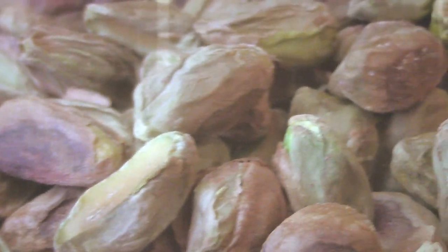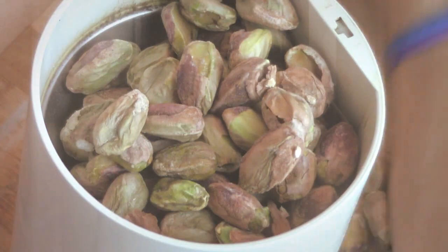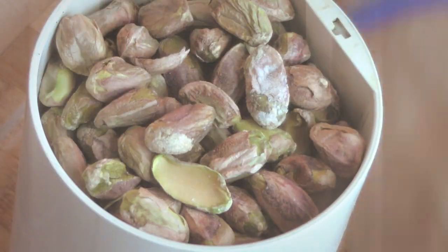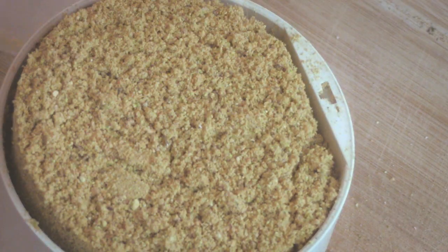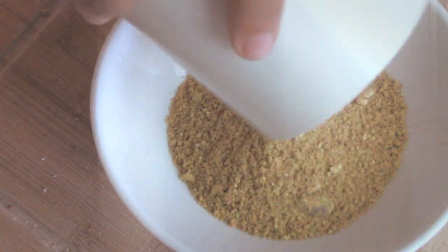Before we put it in the fridge I'm going to add a layer of pistachios. It's very traditional to serve this with pistachios on top, but I'm going to add them in between the layers. I'm going to put the pistachios in the coffee grinder, pulse them a few times until they are ground, and then sprinkle them on top of the base. Make sure it's leveled and put it in the fridge to set.